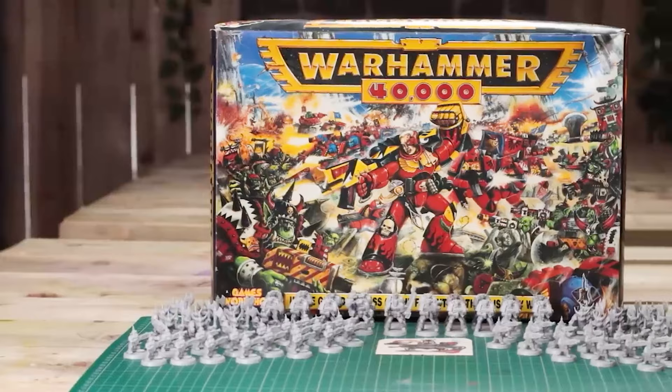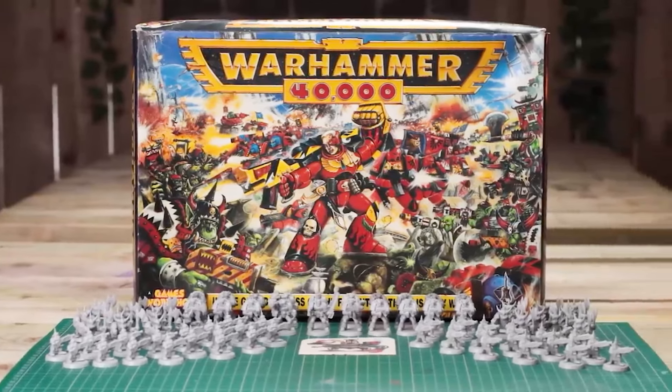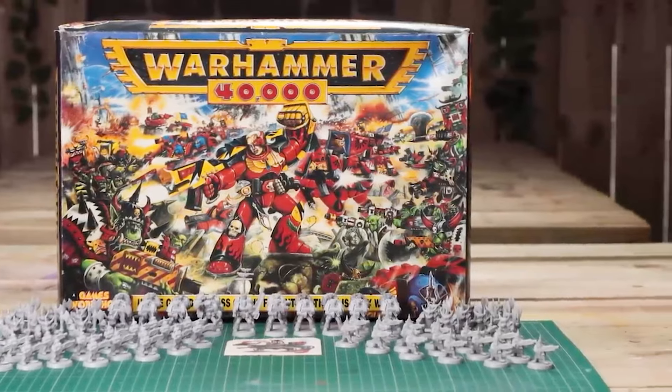If you follow the channel at all, you'll know I have a soft spot for all things retro. Over the past few years I've painted the iconic second edition starter set, dabbled and experimented with the 1989 and 1994 paint sets, and even built a board of terrain using the 90s terrain book. Retro projects are my comfort zone, the thing that soothes my soul.